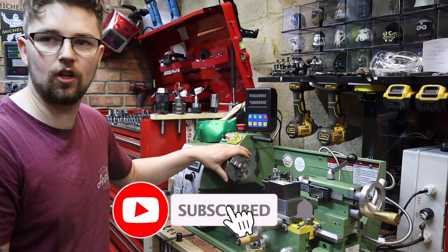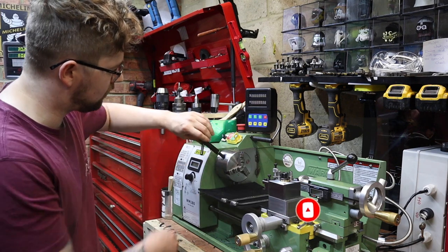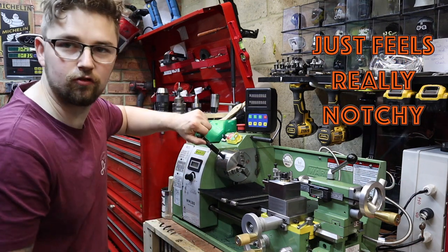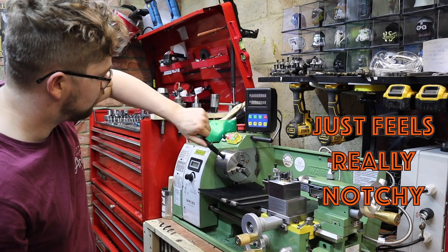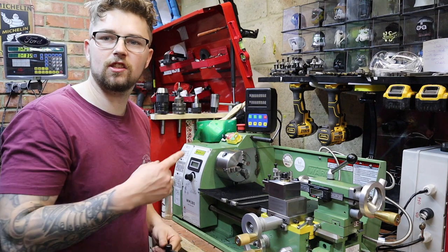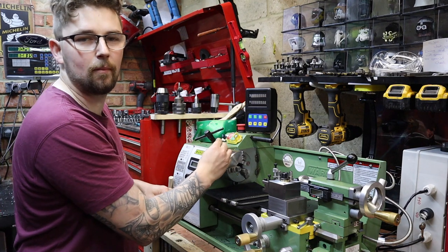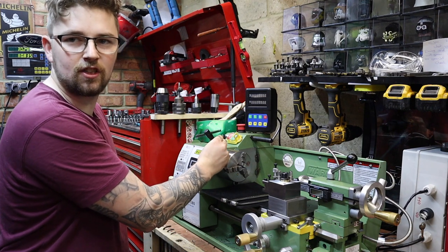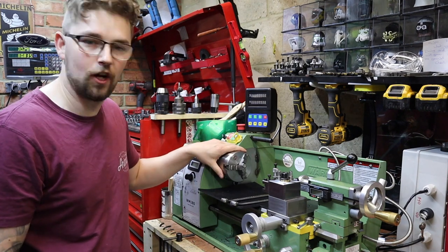What I have noticed is when I'm winding this out I can feel that it's really notchy — right there, there's a notch. That might just be a slight burr in there. More than likely I'm expecting to find some crap in there because I've been machining a lot of brass recently, and that just seems to find its way in there.